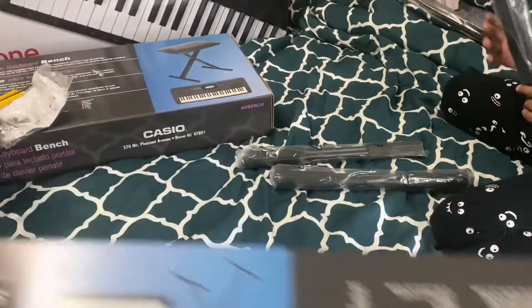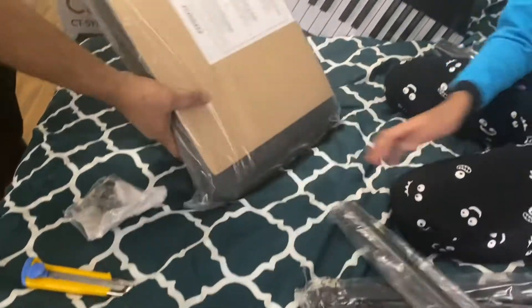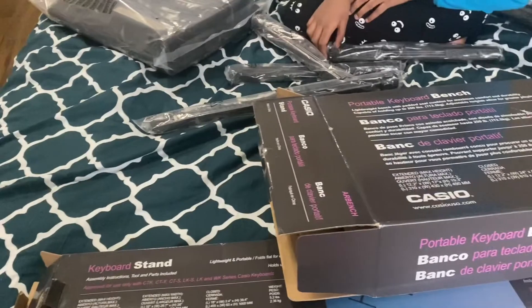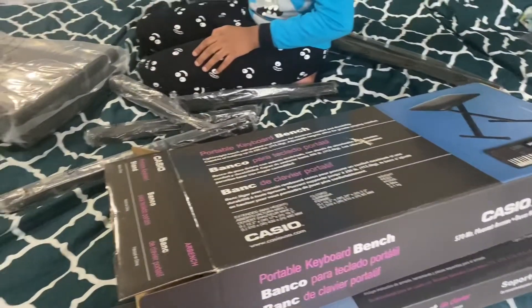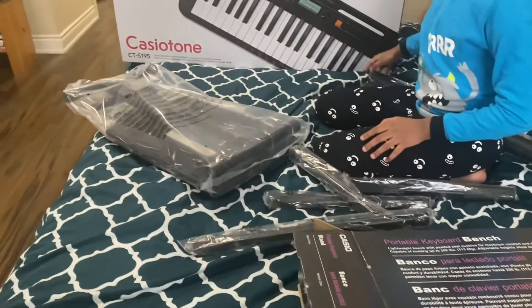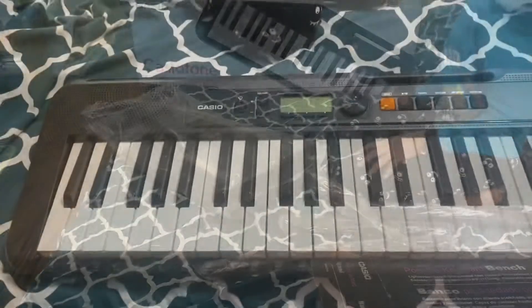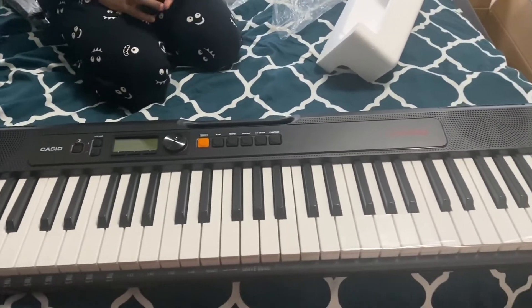It has dance music mode, dance music voice, and so much more — that's why you should buy it. It even comes with a seat, so you don't have to get your own matching seat, which is really cool. You can also download piano apps to help you learn, like Cordona Play or Simply Piano.